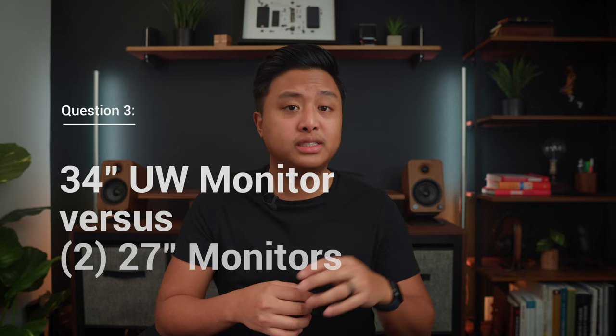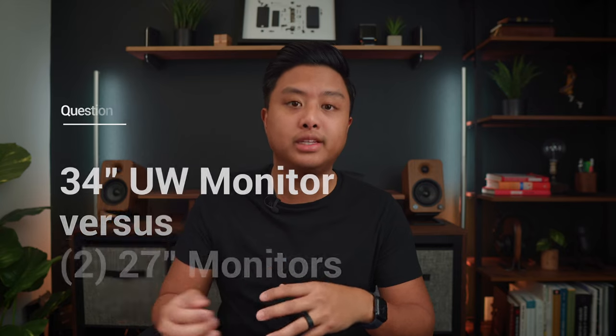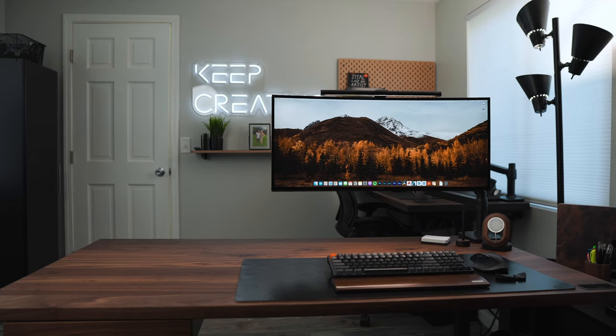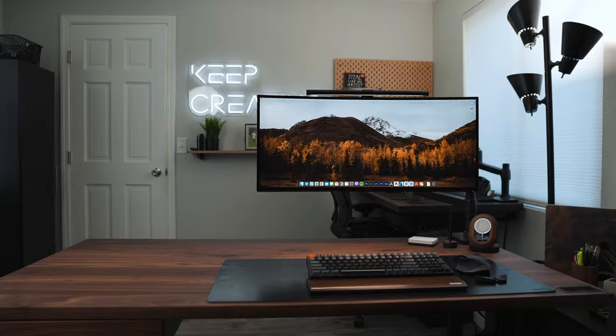The third question is a 34 inch ultra wide monitor versus two 27 inch monitors. For me personally, I like having a 34 inch monitor — I feel like it's just a little bit cleaner. From a productivity standpoint, I rarely need two full size screens side by side. Most of the time I have a two-thirds, one-third setup, which is perfect and good enough for my needs.